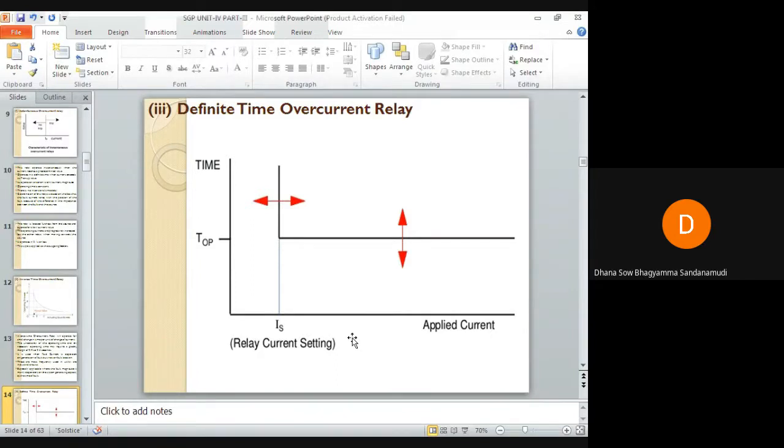Next is the definite time overcurrent relay. Two conditions must be satisfied for this relay to operate: first, the current must exceed the setting value; second, the fault must be continuous for at least a time equal to the time setting of the relay. Then only this definite time relay will operate.